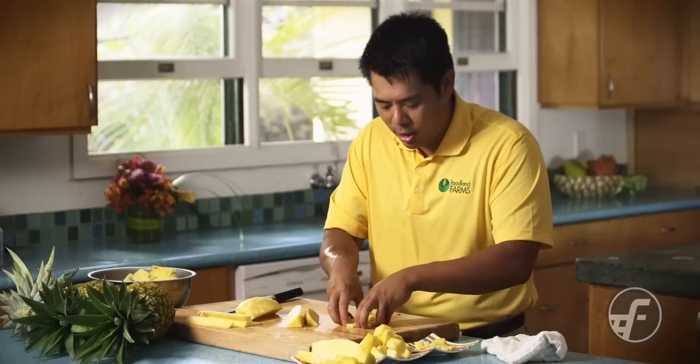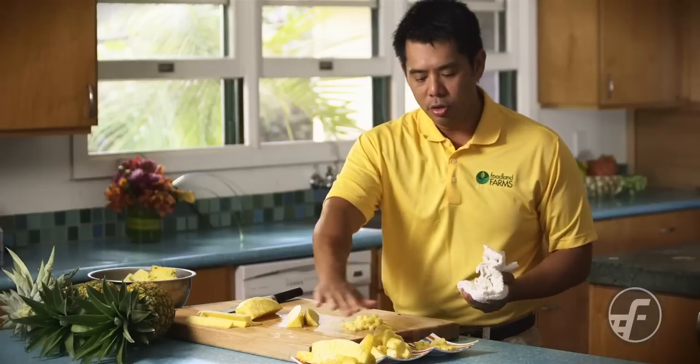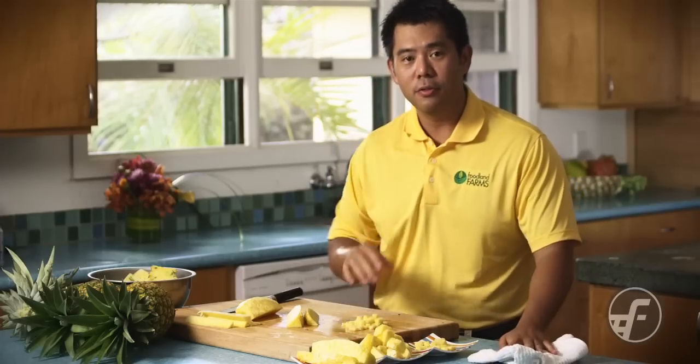So peeling a pineapple is easy as taking the crown off, peeling the outside part, taking out the core, and then you can do a myriad of different shapes with the pineapple. Enjoy.